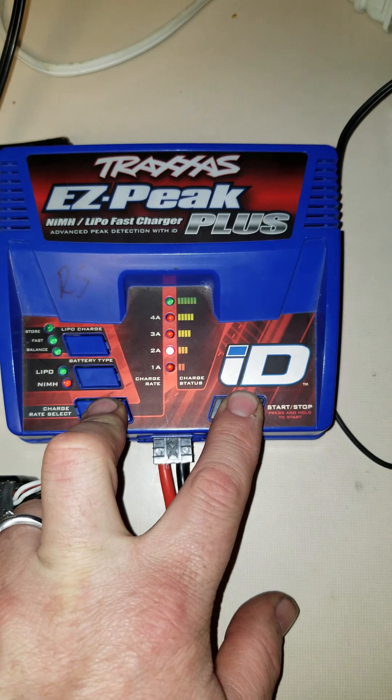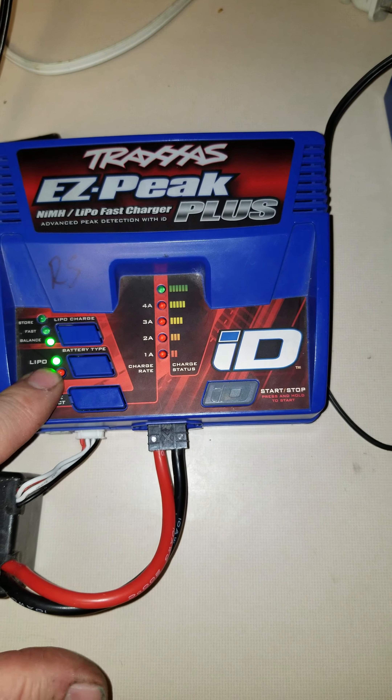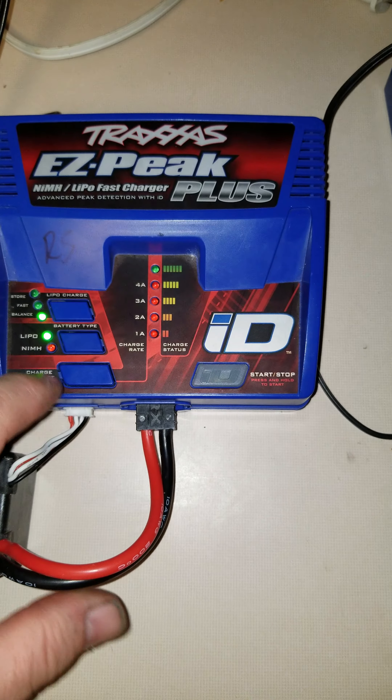I'm just going to do a quick video showing how to charge a non-Traxxas lipo battery with balanced lead connectors.